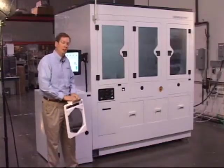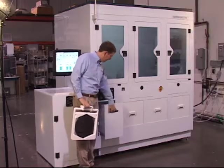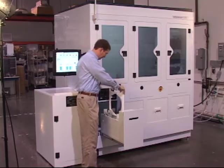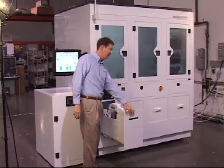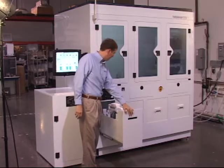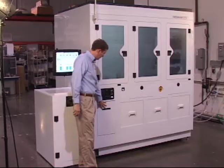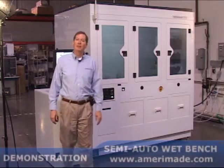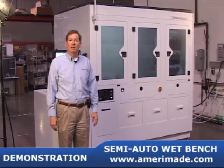Loading the product is very easy. You unlock the load port, slide out the load drawer, and guide the carrier into the slot. It is keyed so that it cannot be put in backwards. Close the door and you'll see that the load door locks to prevent the operator from accessing the area when the robot is trying to pick up the product.